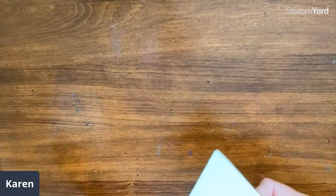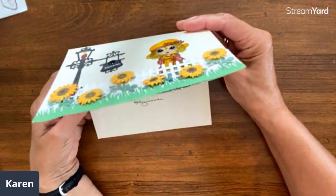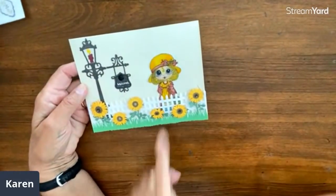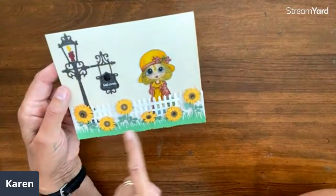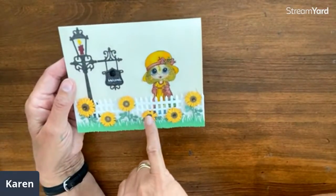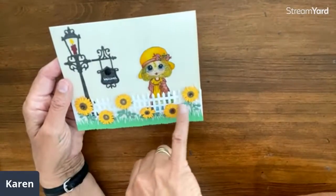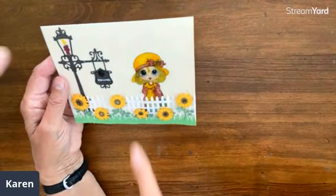From Kelly Weaver from Wisconsin — how cute is this 'Welcome' card! It's a thank you to Karen. Look at these stickers and a 'Welcome to the Garden' look. We are using a sunflower stamp today, so this is just adorable — look at the gate and the fence!